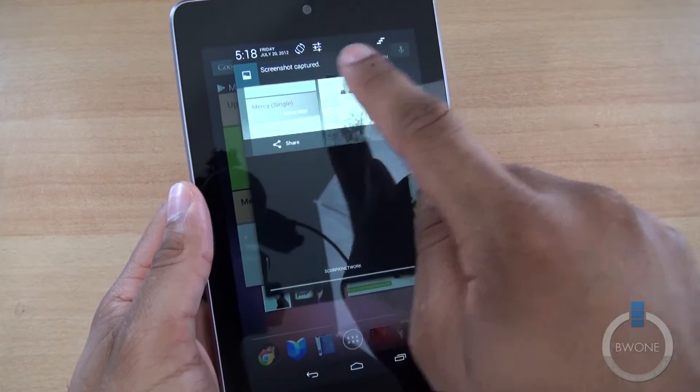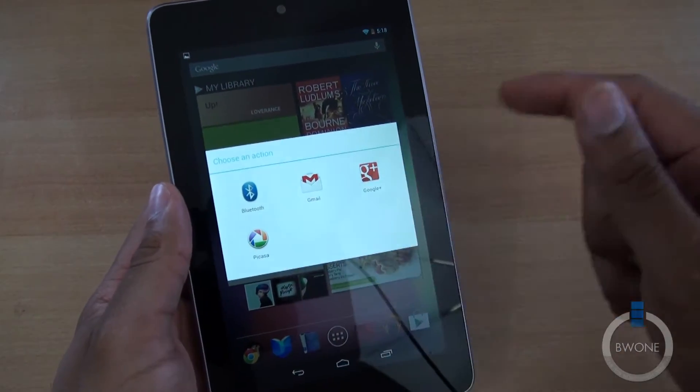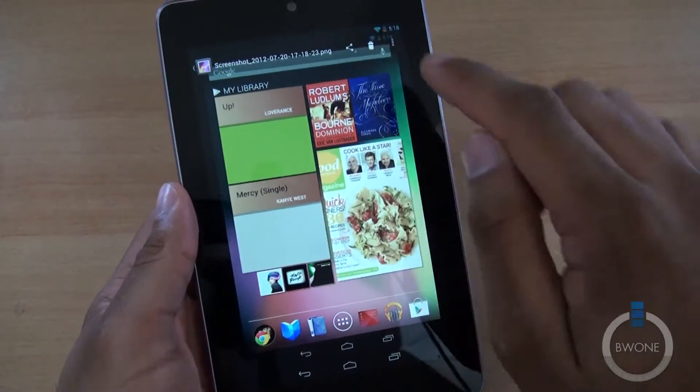You'll actually have the screenshot right here at the top — a little preview of it — and you can instantly share it out between Bluetooth, Picasa, Gmail, and such. Head back here and go into it itself and we can do some edits with it.